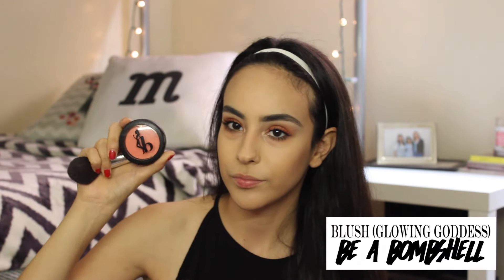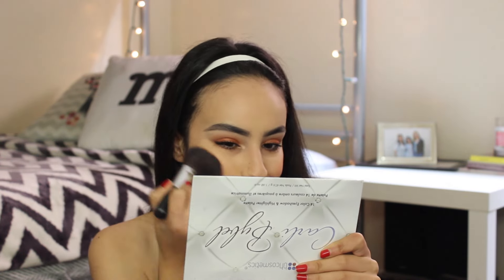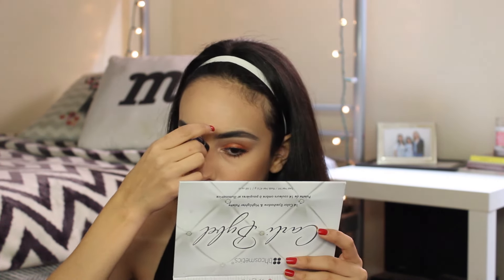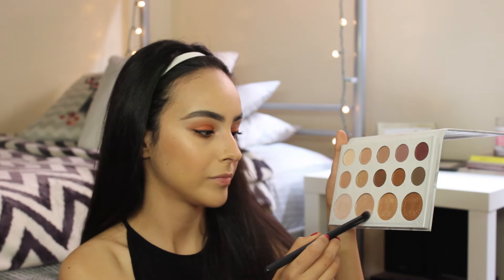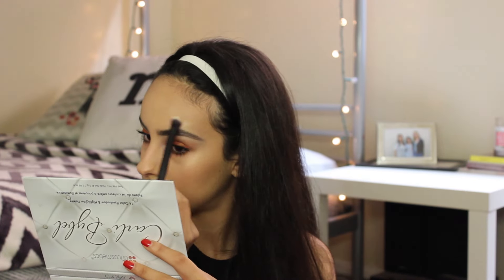So now we're going to add some color and use this blush, Glowing Goddess by Be a Bombshell. Now we're going to work on our dewy skin — I think it looks amazing any time of year, but for spring it's a must. I'm using the Watsop Cream Highlighter by Benefit Cosmetics and I'm just adding it to the high points of my face where I really want that highlight to pop, blending it with my finger. Then I'm going to go back to the Carly Bible palette and use that same highlight I used on the inner tear duct, adding it over the cream highlight to really intensify it.